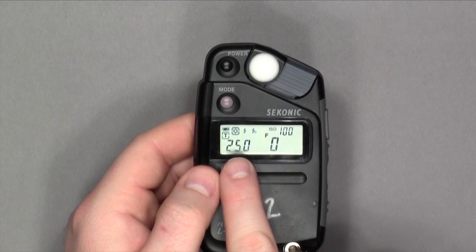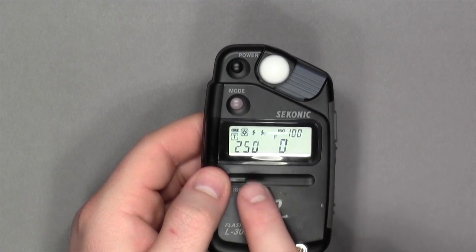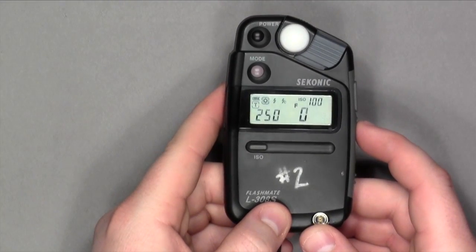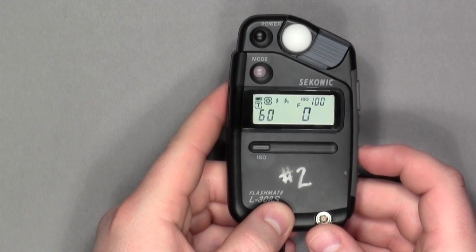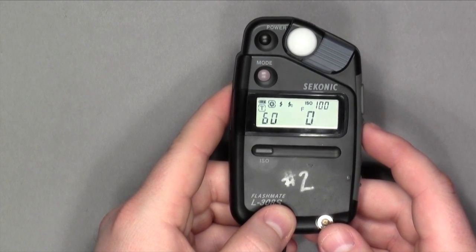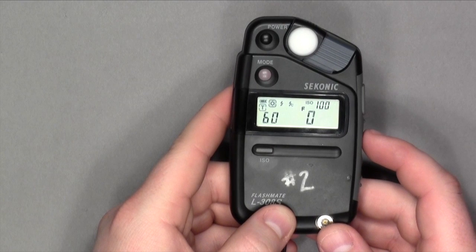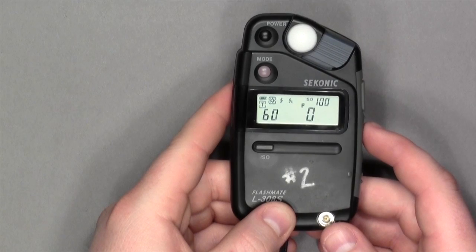This is the shutter speed — imagine a 1/250 there, meaning 250th of a second. The side toggles will change the shutter speed, either up for faster or down for slower. Let's say we are shooting a model or something moving. Generally, the rule in the studio is you don't want to have anything below 1/25th or 1/60th of a second. For this tutorial, we will keep it to 1/60th of a second.